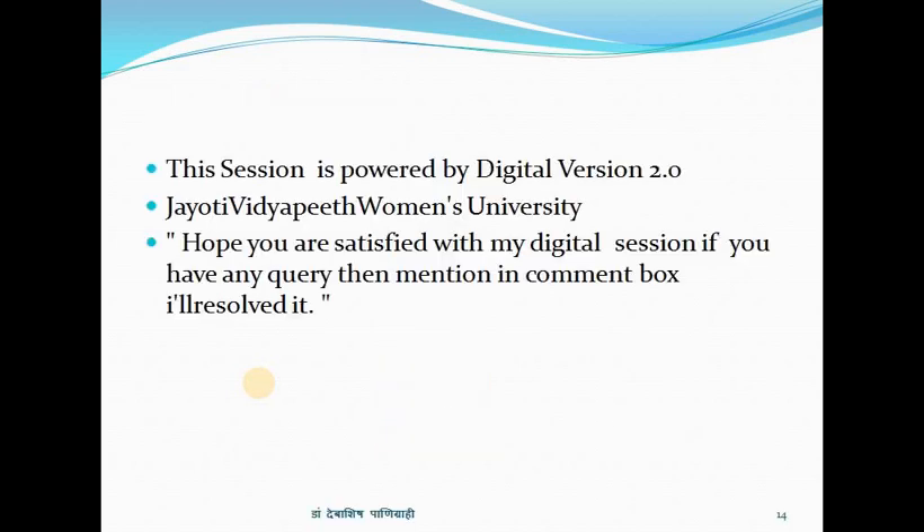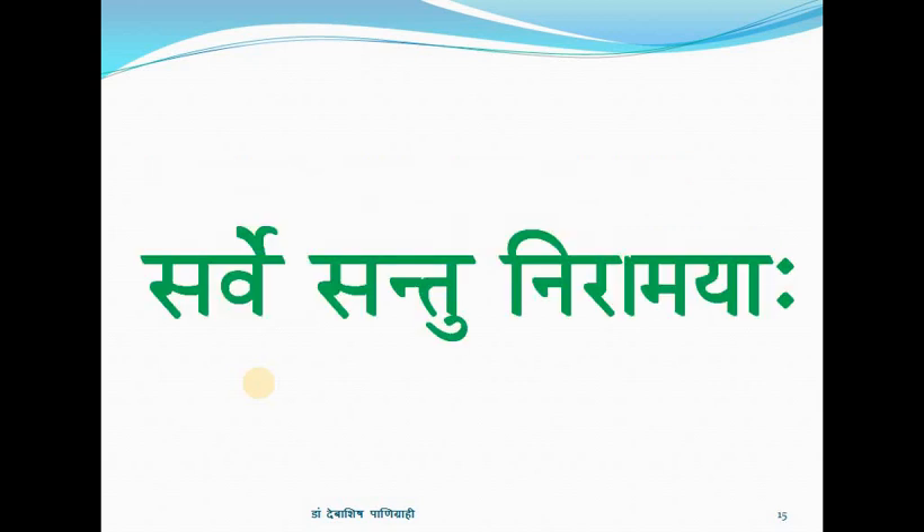This session is powered by Digital Version 2.0, Yathivitya Pitomans University. Hope you are satisfied with this session. If you have any query, mention it in the comment box. Thank you.